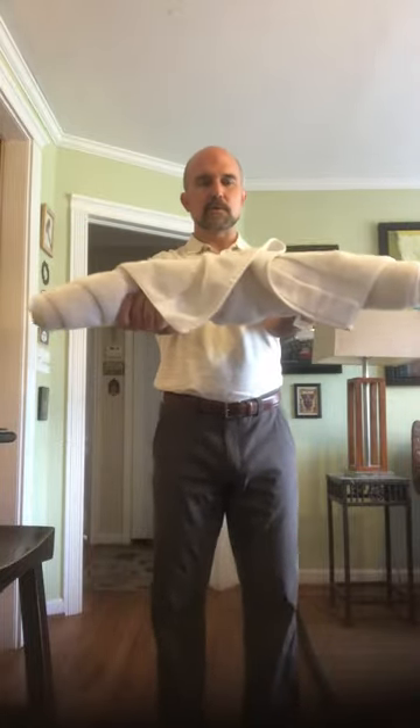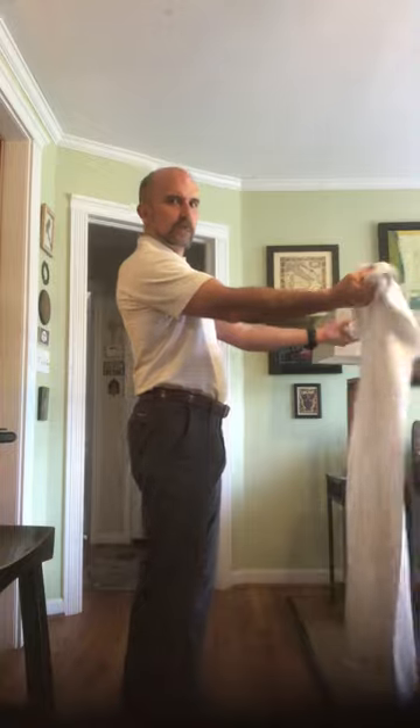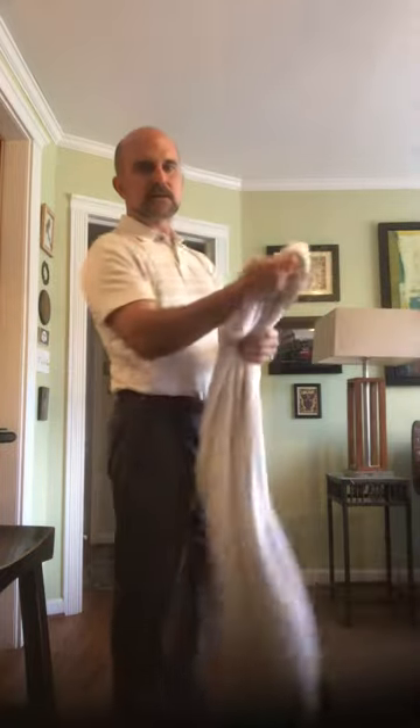I was able to pretty much roll that one the whole way up with the elbow straight. When you get the towel all the way rolled up, unroll it too — elbow straight all the way down. Small towel, big towel — big towels are harder just because they're longer, but it's a great exercise you can do at home.